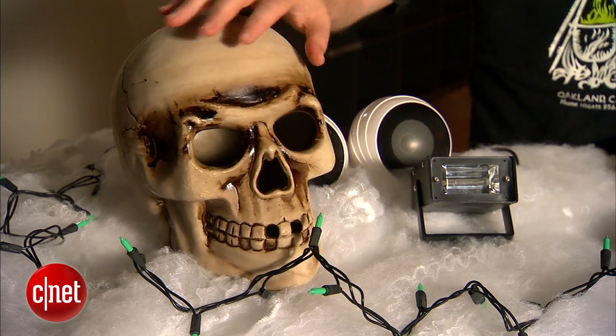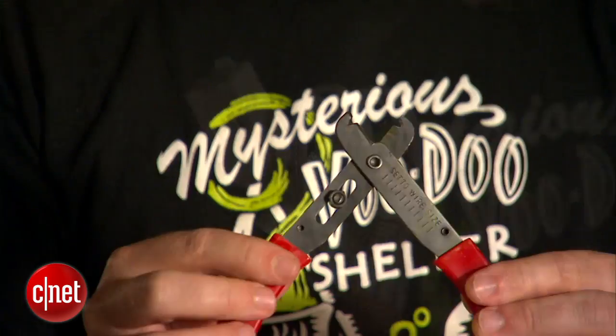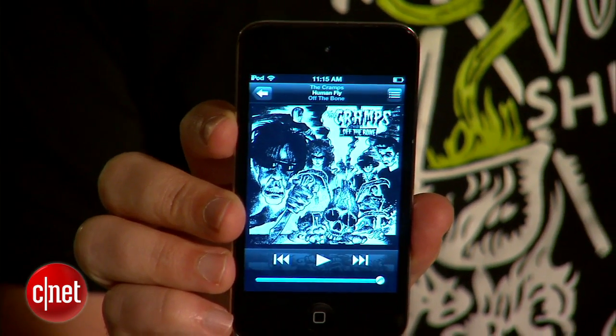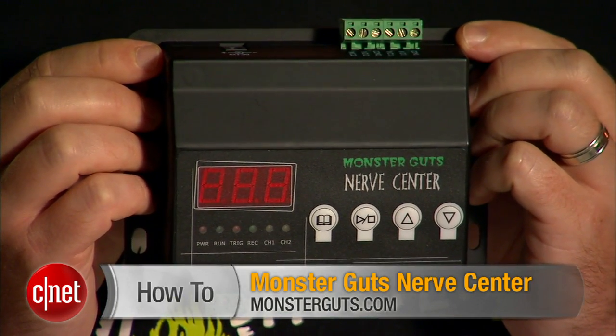To do this, I've got some plug-in Halloween decorations like this strobe light, a spooky light-up skull, and some green lights. I also have some plain household extension cords, some wire strippers, a momentary switch, some cheap speakers, and some Halloween music and sound effects on my iPod. But the key to this whole thing is this — it's a relay switch sequencer, also known as a keybanger. This one is the Monster Guts nerve center; you can find it online for about $70.